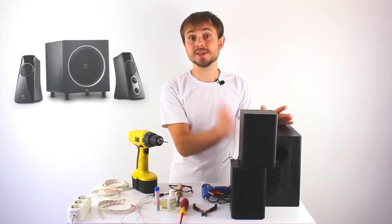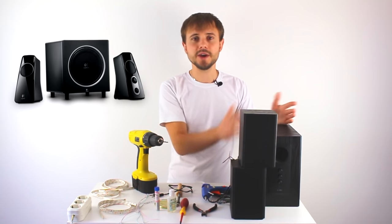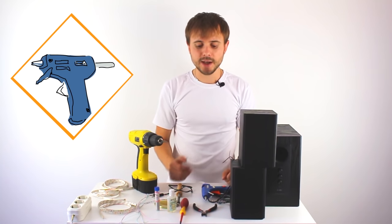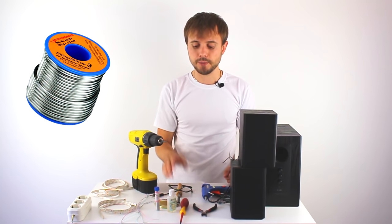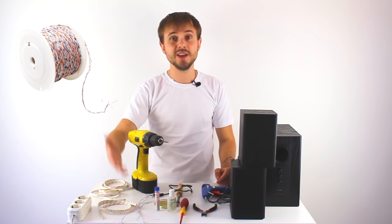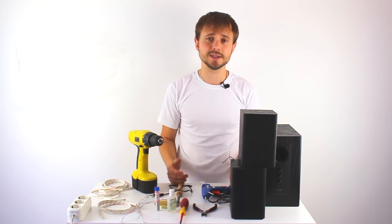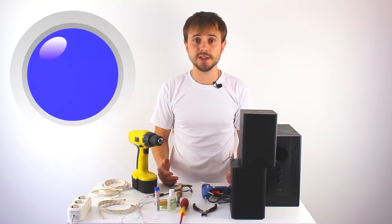First, we need speakers. I'm going to use a 2x1 system — two speakers and a woofer. Then, glue gun, nippers, screwdriver, flux, solder, soldering iron, one drill with a 3mm drill bit, wires, and the main thing: LED tape. We are going to use 3 different colors — red, green, and blue.